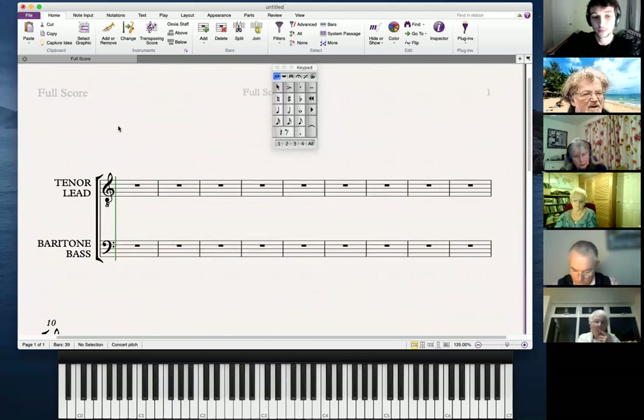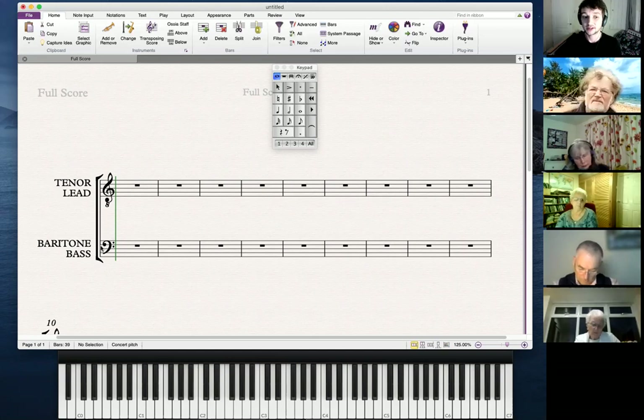The next thing is clefs. These are clefs — these symbols at the beginning. Just ignore the little eight under this one for a minute. This is called the treble clef, and this is called the bass clef. In piano music and harp music, the notes written in the treble clef would generally be played with the right hand, and the bass clef with the left hand.